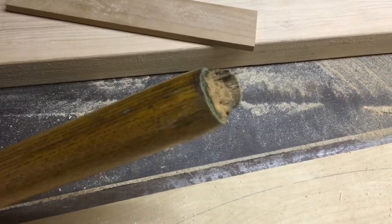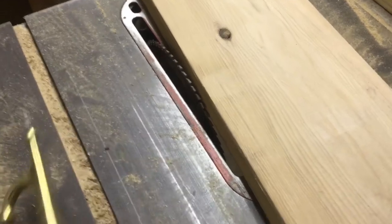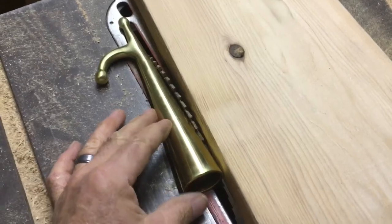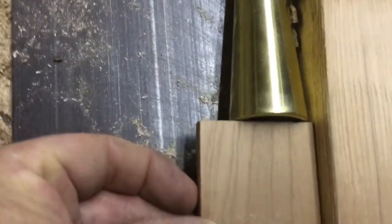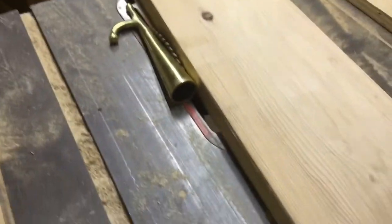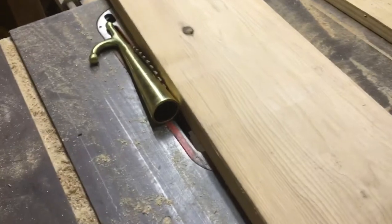So we'll cut a new end to receive the new hook. At the table saw I'm going to line up the angle with the blade — this square piece of wood comes right in to get the right angle — and hopefully I'll be able to just spin the pole and slowly whittle down a point.